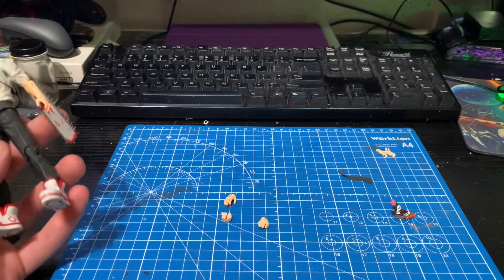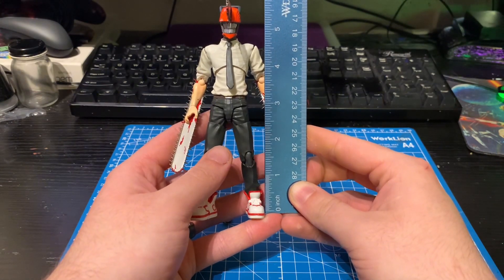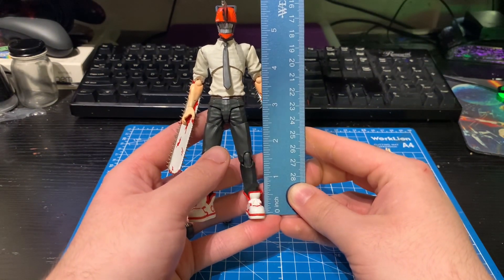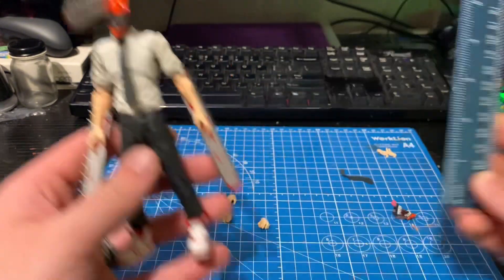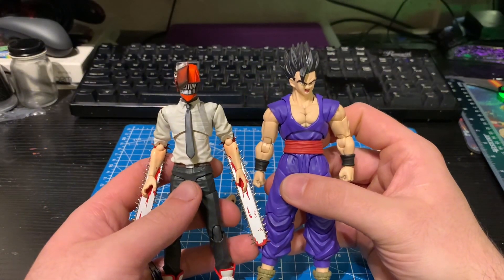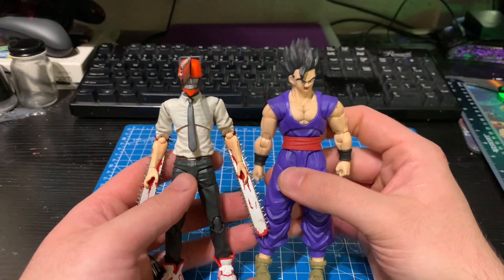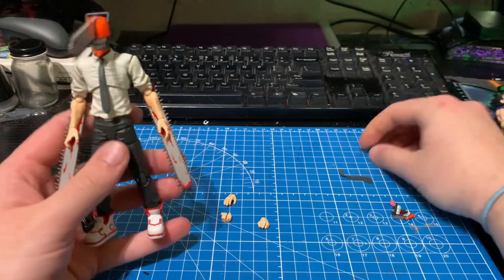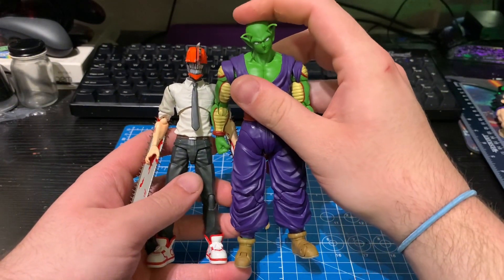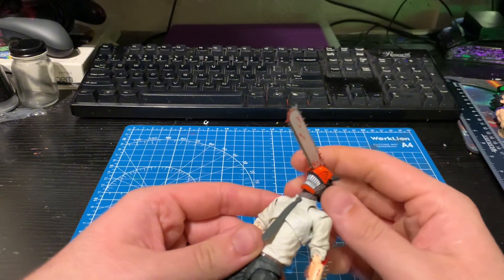Actually I want to talk about height first. It is about five and five-eighths inches tall, so it's pretty short for an S.H. Figuarts or for a figure in general honestly. They're about the same height as recent S.H. Figuarts releases, besides taller characters like Piccolo. Chainsaw Man doesn't come up to the top of Piccolo's neck, so he's a little short, but I like him a lot.